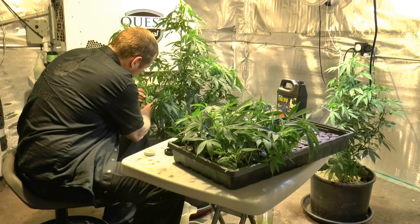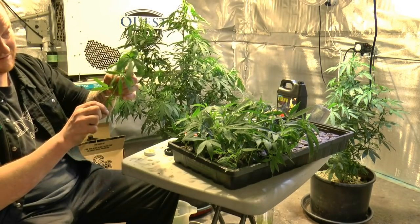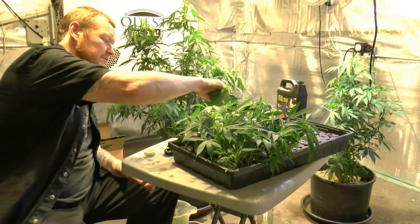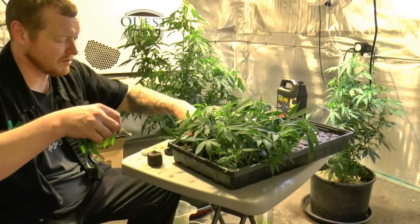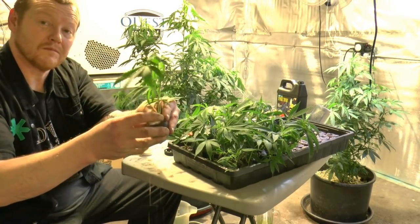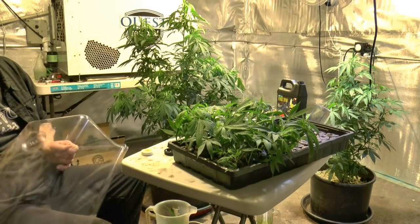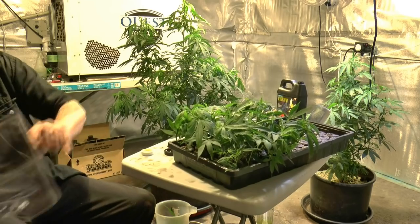Just cleaning out the centers here, creating beautiful clones — it's like wow. Cutting on 45, cutting that off like that. Gel and powder — create the hole, in we go. Now with this we've got things going. Got the dome — a little dusty.